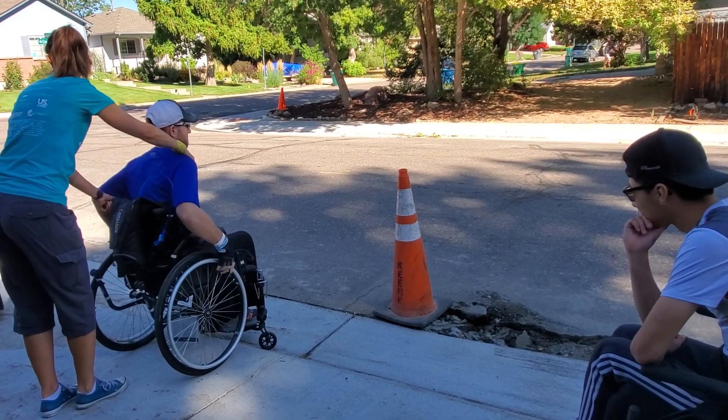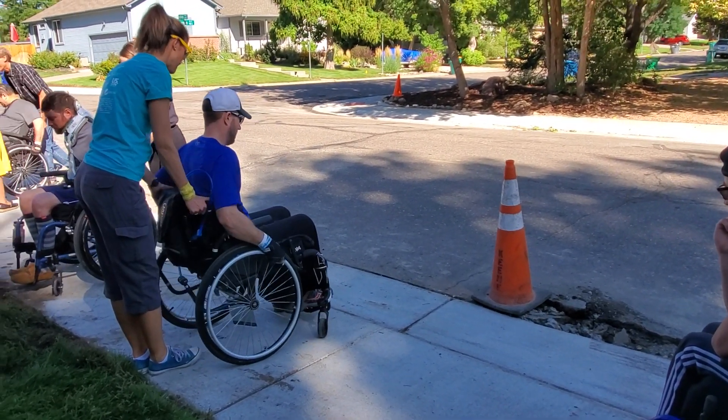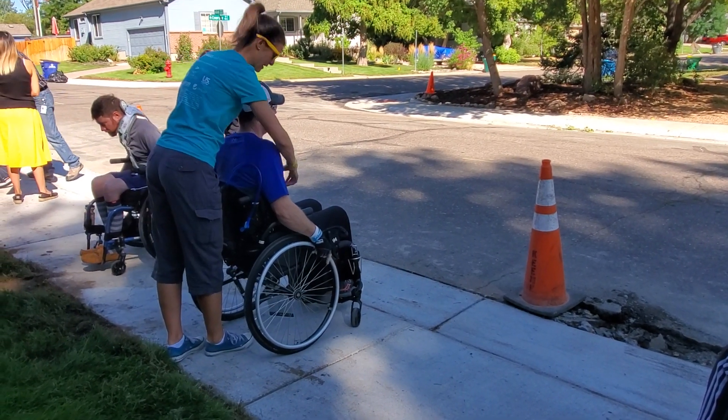Nice. Nice job, Brian. Now we're gonna go practice forward a lot. All right, it's on — it's how it works.